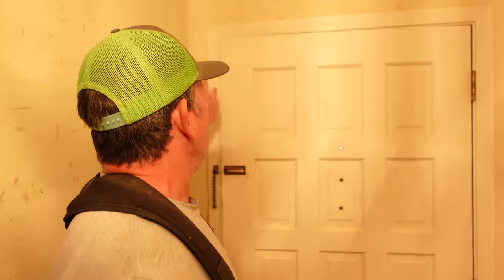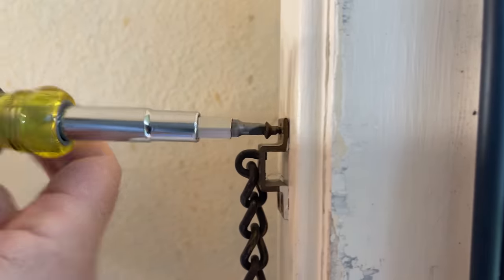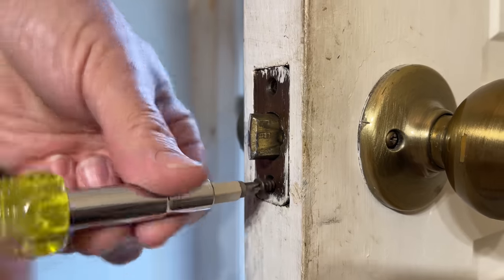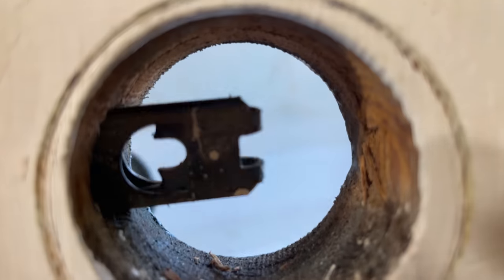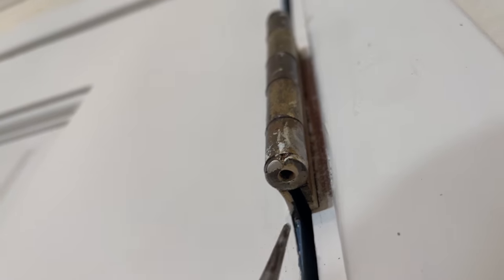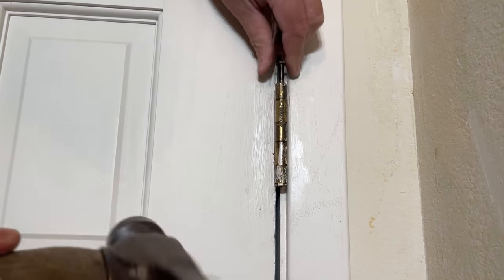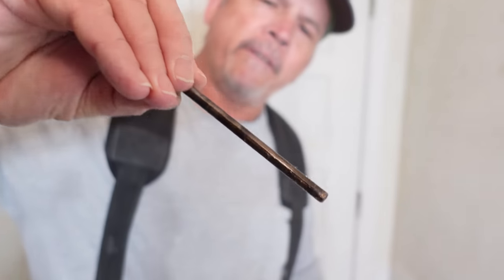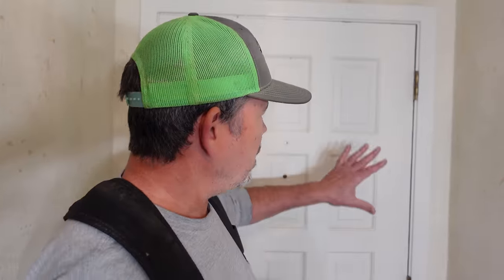Let's come back inside and get started. The first thing we're going to do is remove the hardware, the casing, and the threshold and get this door off the hinges. All the hinge pins are out. A little tip about these things — they are very greasy. I always grab them by the top just like that. Use a paper towel if you have to, because if you get that stuff on your fingers, it's going to be all over your brand new door.